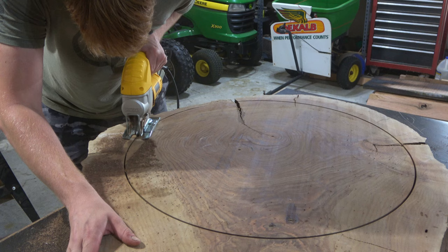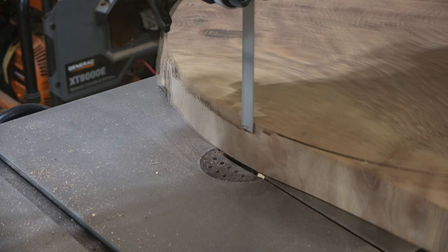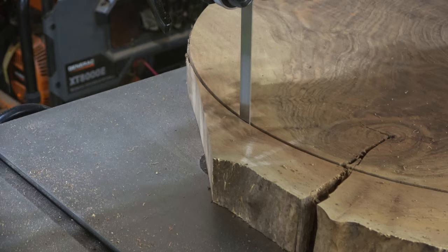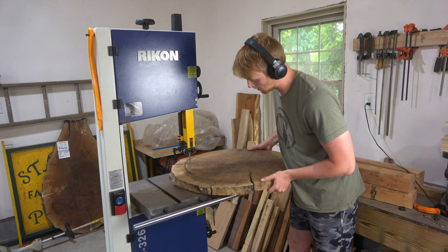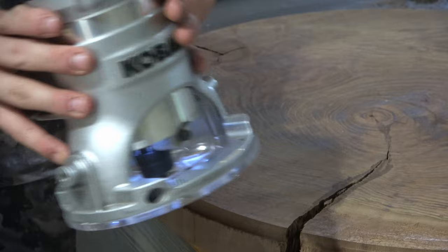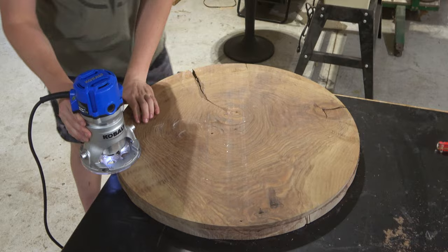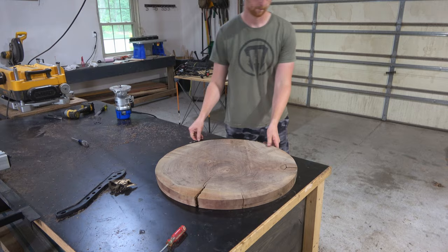One of my least favorite tools is my jigsaw, and here I'm using it to cut out the circle. This is probably a combination of a dull blade mixed with laziness and a lack of patience — I just never look forward to using it. Luckily I recently purchased a new bandsaw, and even though cutting this circle on the bandsaw might be a little sketchy, I now use every opportunity I can to use it because man, it is fun. It's also a ginormous upgrade from the garbage saw I had before.